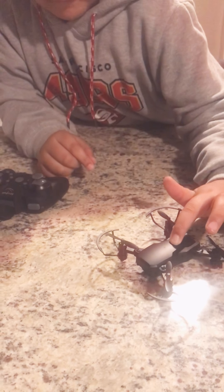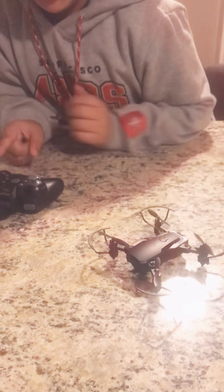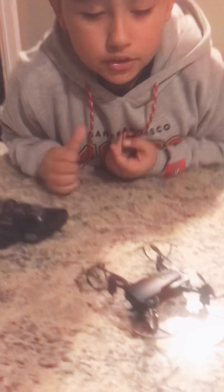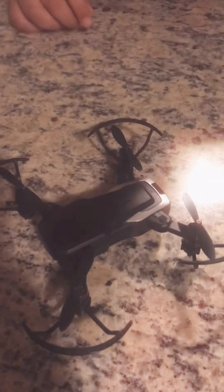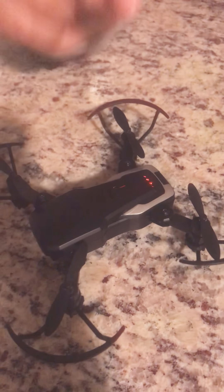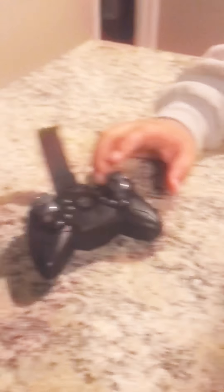So then you're gonna be turning on the drone first. If you turn on the control first, it's not gonna be able to fly. So when you press that, we'll see a light. You need to hold the button to turn on the drone. Then you turn on the control.